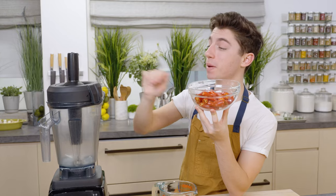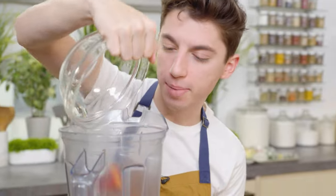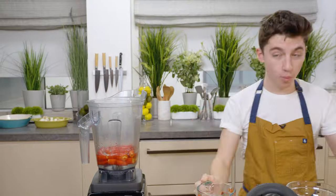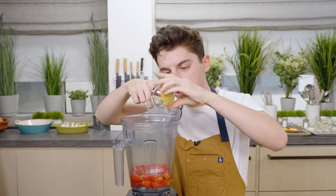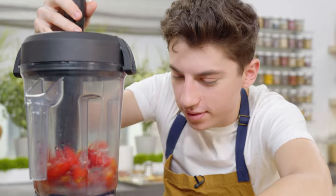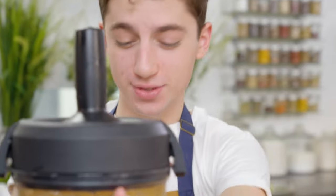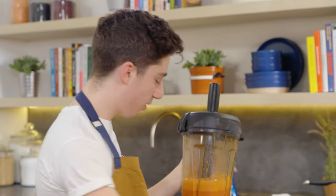Next up, it is pepper time. We are making copycat Frank's hot sauce. You're supposed to use cayenne peppers, but all I could find were these finger red hot peppers, so they'll do the trick — it just might be a little spicier. Let's pour them straight into the blender. This is kind of like a dump-and-blend situation. Vinegar right in there — wow, that is fragrant. You could smell it in the nose. Salt and some grated garlic. Blend until smooth. That is no joke — you could feel the spice in the air.